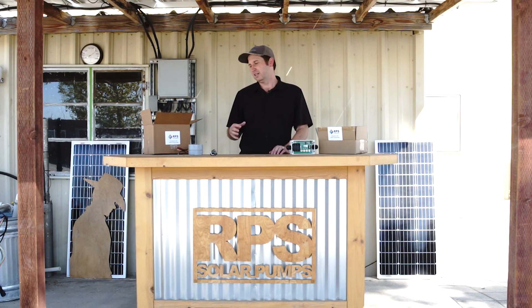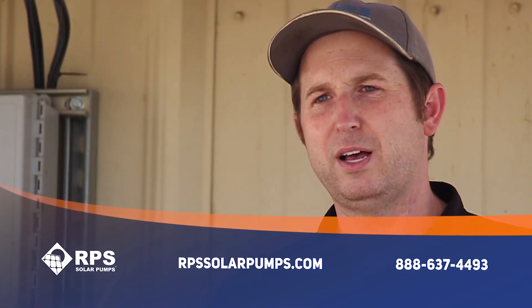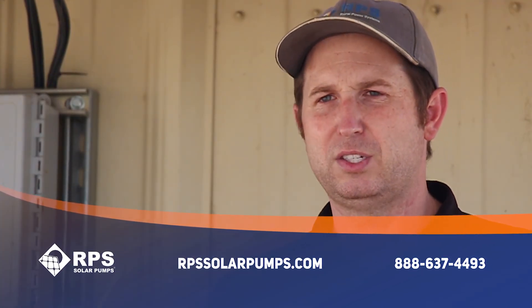Other than that, it's really plug and play and it's going to automate all your watering. If you're interested in these two systems, visit us at rpssolarpumps.com or give us a call and we can help answer any questions about either of these two timers.